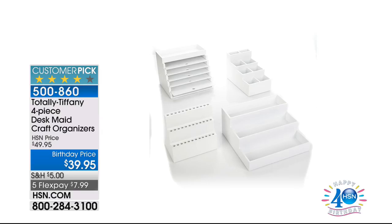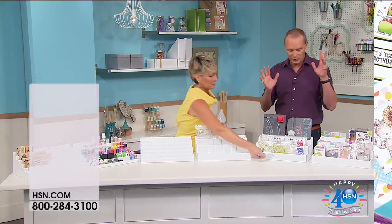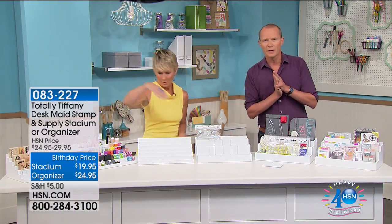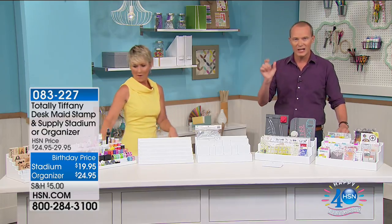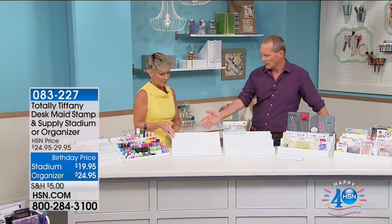We're now going to move on to an all-time favorite — 4.9 out of a perfect five-star review. It is the Totally Tiffany desk made stamp and supply stadium. We've got a couple of options here for $19.95. This is where you can go ahead — it's got six columns, one inch wide, able to take everything. This one here is empty and here it is all set up. It actually comes with hardware on the back to hang if you wish.